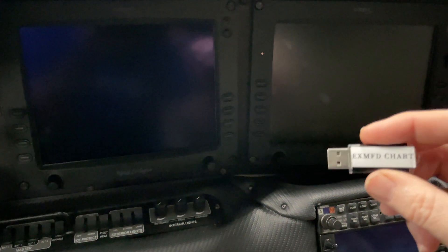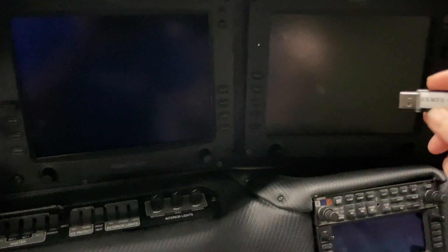First things first, what we do is keep a dedicated USB thumb drive that's labeled specifically for the charts and formatted properly. There is a specific way you have to have it formatted. Those instructions are on the Avidyne site.